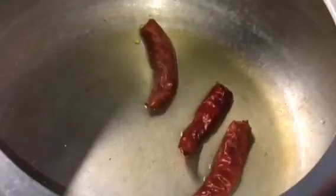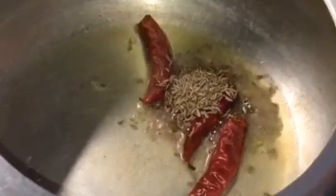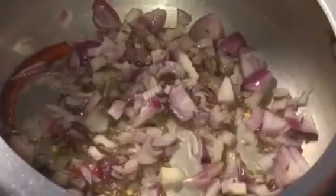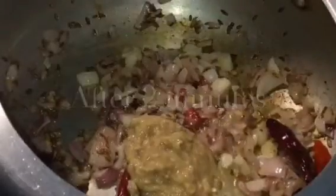First, put 3 dry red chillies and cumin seeds or jeera seeds into it. Let them crackle. Now add chopped onion into it. Let it fry. Now add ginger garlic paste, around 1 tablespoon. Sauté it nicely.